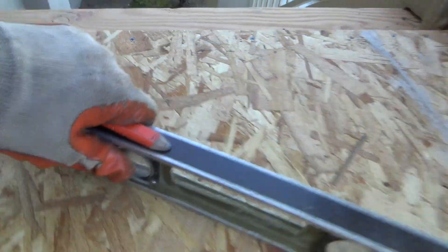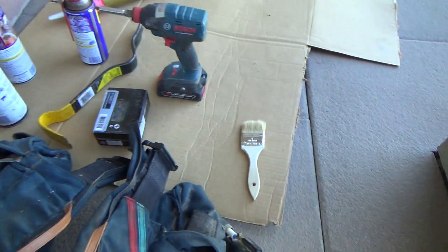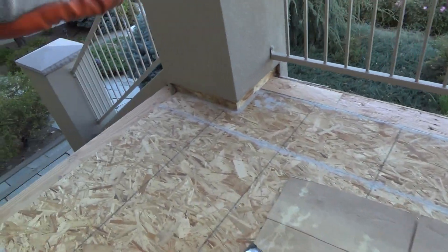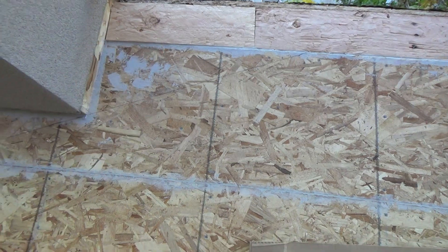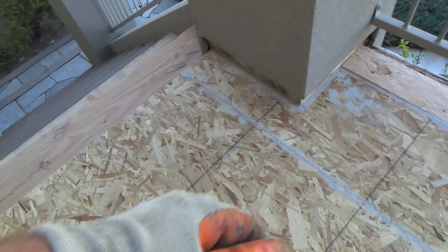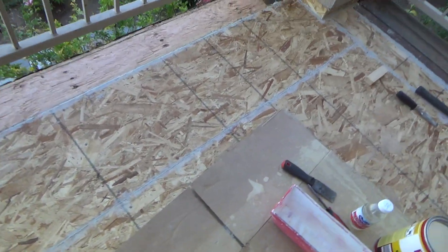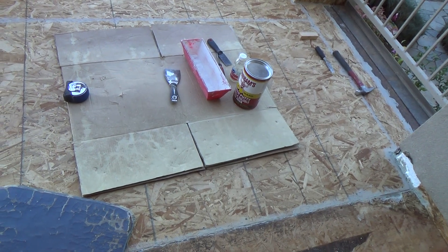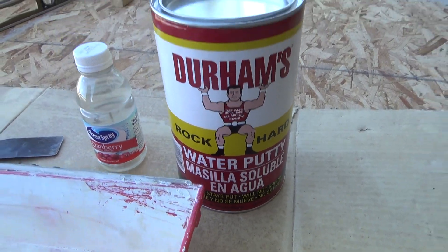Do you see how all this is coming together? It took me — when I was framing this, hopefully you saw that video where I was putting the ledger board up. I measured over here off of the columns, got my joist in, and before I filled this area I really had to figure out the slope. It's whatever you want — you're the boss. Alright, enough talk — time to start mixing up the water putty. Durham's Rock Hard Water Putty — that's the stuff you want to use.